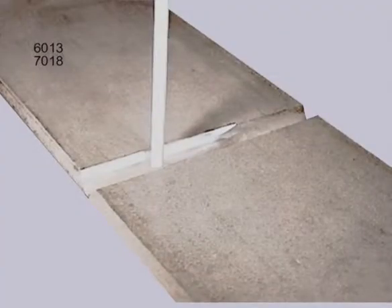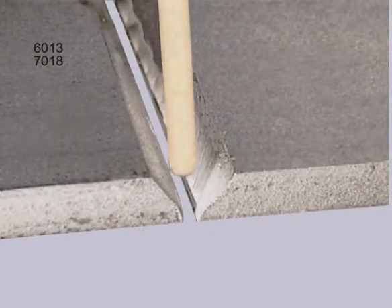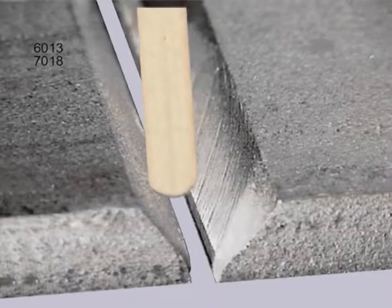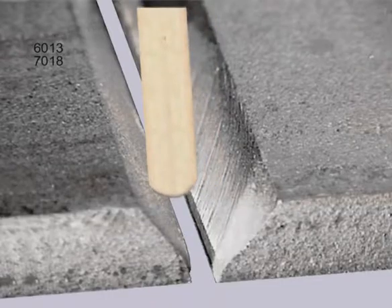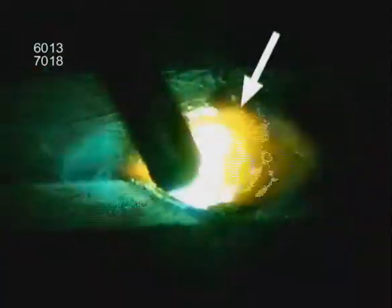With 6013 or 7018, hold the rod fairly perpendicular. Use a slight side-to-side movement and avoid jamming the rod into the sides. Depending on the bevel and gap, you may need to follow the metal to maintain a uniform arc gap. The base metal is getting thicker as you come up the bevel, taking more heat. During the weld, you want to see the edges of the puddle flowing out and tying in on the sides of the bevel.